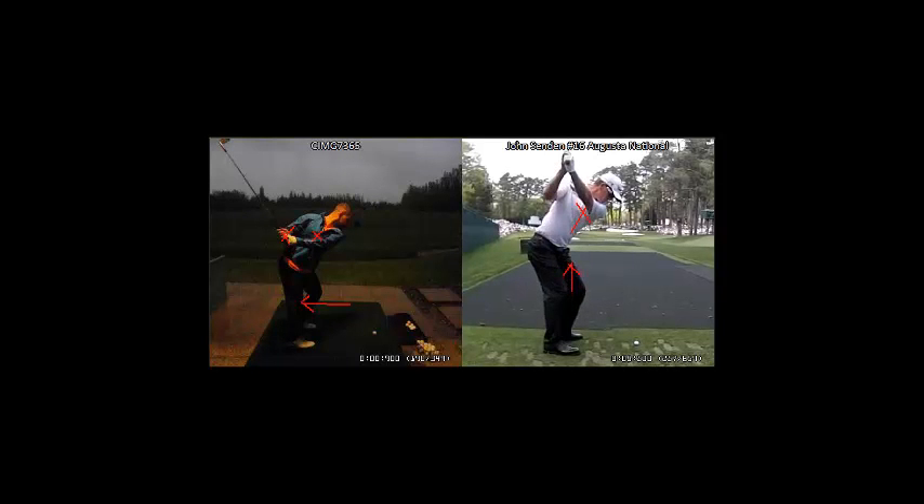At the top of the swing, his hands are just above the right shoulder and yours are way behind. So the ball outside drill and making a couple of practice swings mimicking John Sanden's position — remember, only when you exaggerate can you effect the change in your actual swing. Let's move on to the next issue, trunk balance.